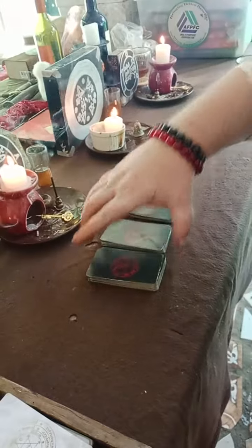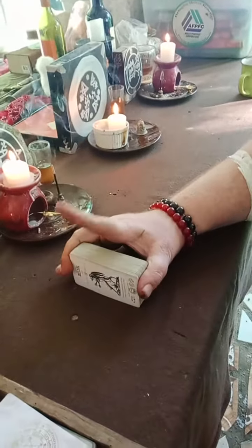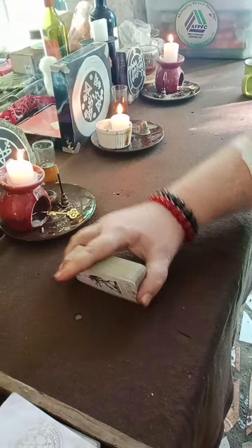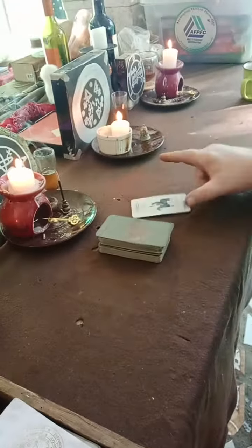One, two, three. One, two, three. One, two, and we begin.